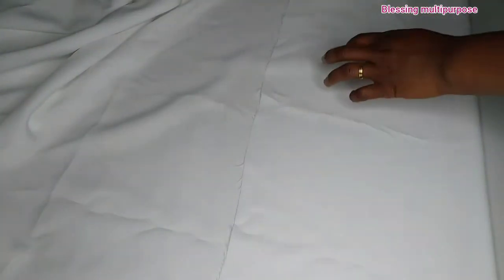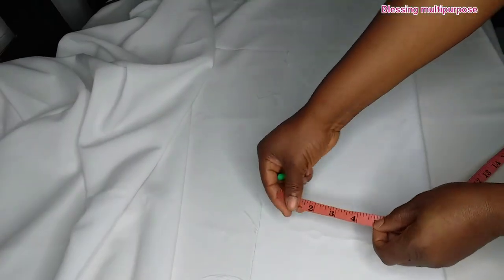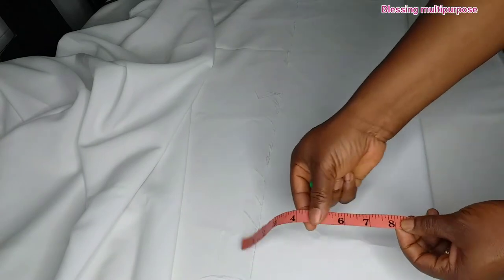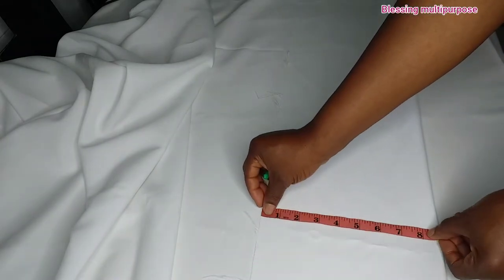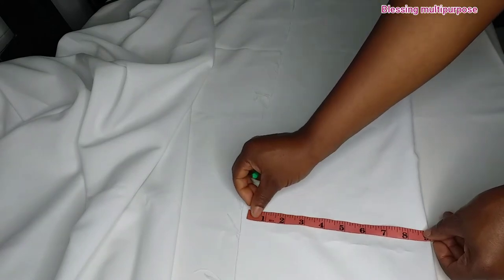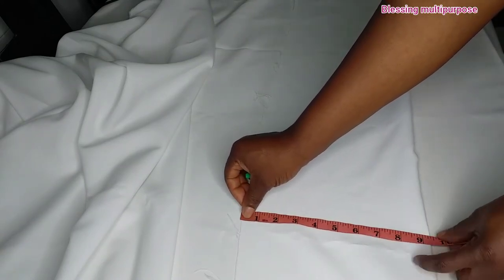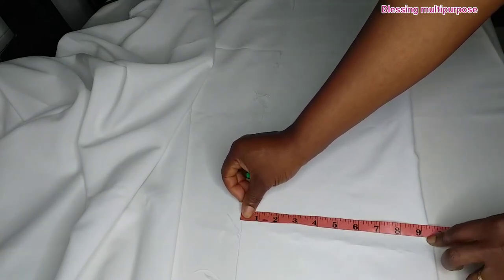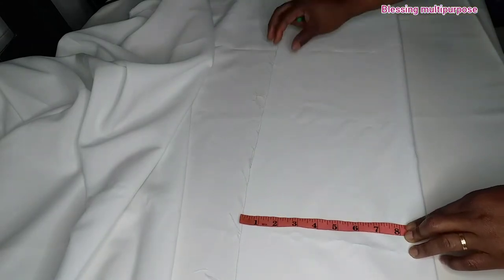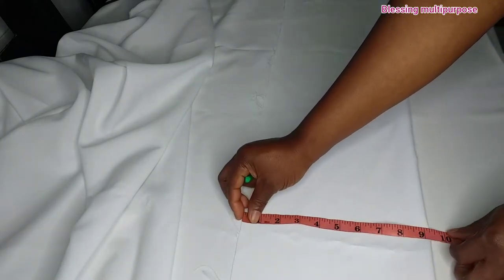I fold the fabric into two. Then I will take the chest measurement. His chest measurement is 32. 32 divided by four gives us eight, then I will be adding one and a half inch into it, giving me nine and a half. I will be working on nine and a half inch now.